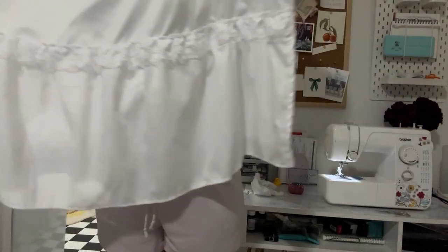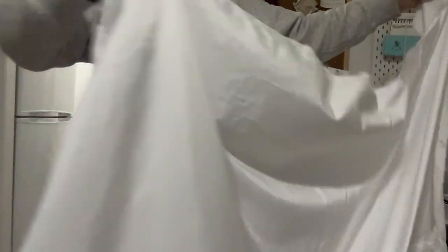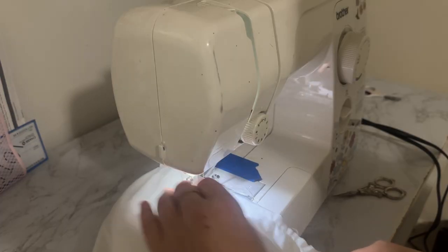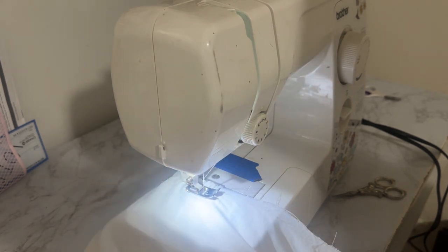So I sat on it, seam-ripped it, and here is me holding it up. I just have this big ruffle at the bottom as an extra layer, and I really like that. But the whole top came undone, so I'm about to redo that — which is totally fine. Design ebb and flow.